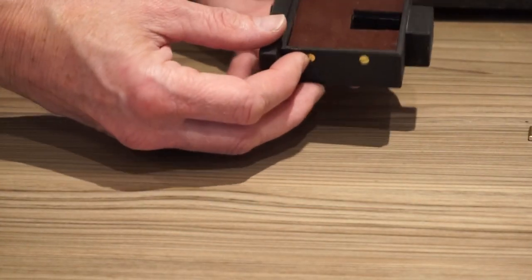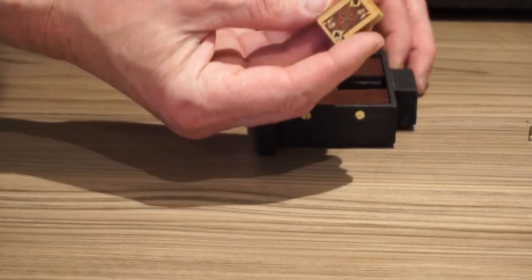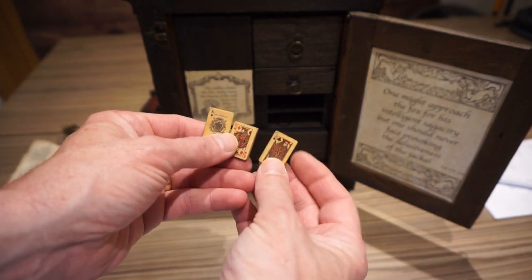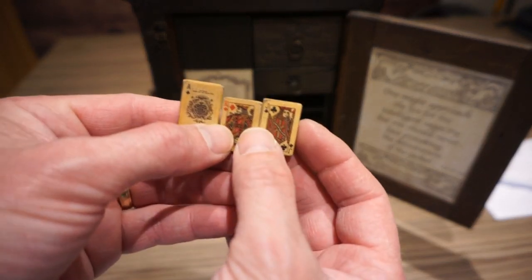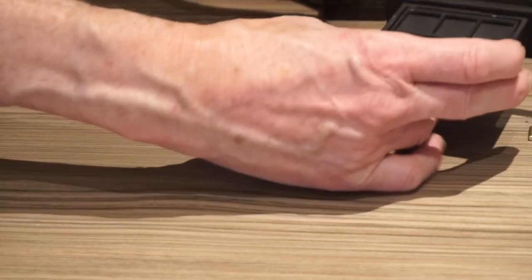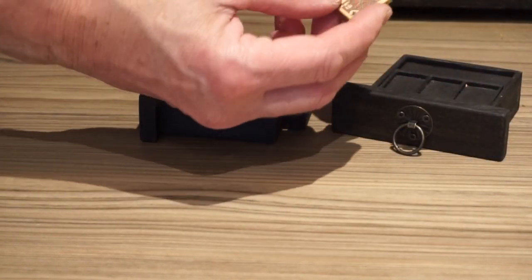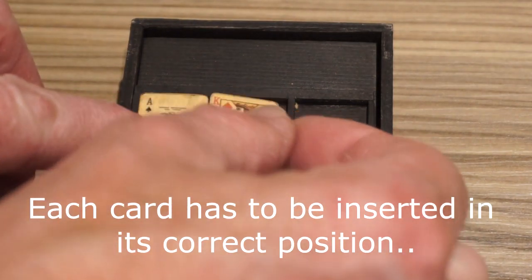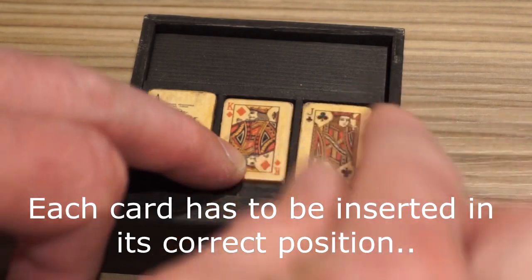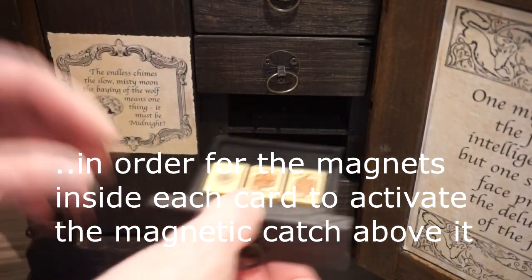Now this drawer appears to be empty, but moving it there's a simple maze inside which contains three cards. And there just happens to be an Ace, King and a Jack in there. Now these three cards can be placed into this drawer in the correct order. There's also an arrow to show you which direction to put them in. And this thing can be placed back into its position in the box.